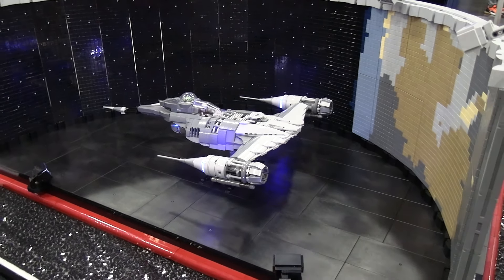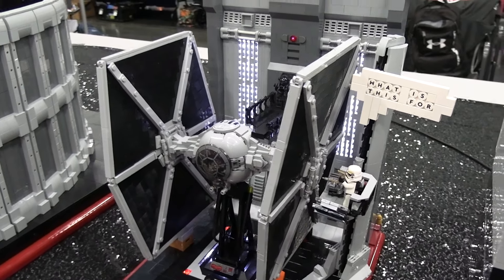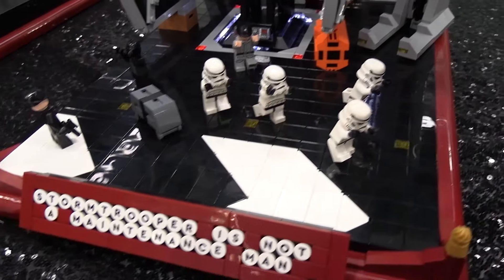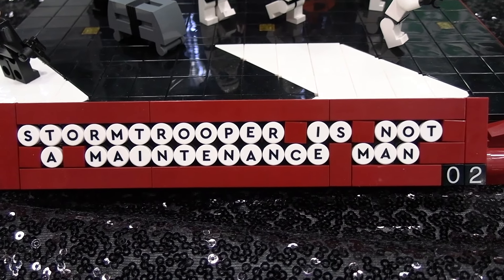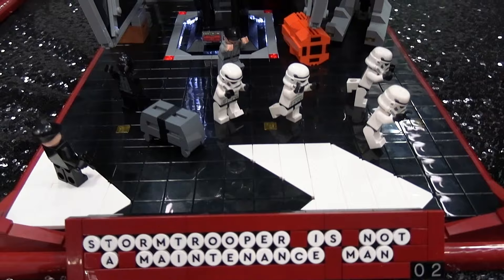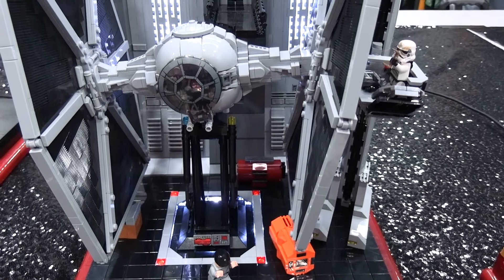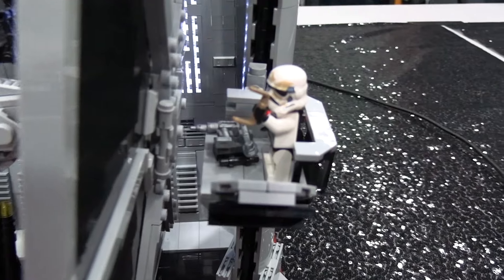That takes us into a couple other builds with a similar base design — but what is this one here? So these are a spoof from Bricklink — after 10:55 it goes into maintenance mode, and at the top of the screen it says, 'Stormtrooper's not a maintenance man.' I thought this is great, I need to make something a little more full-featured off of that theme. These are the first two out of six that I have. This particular one is the Stormtrooper working on a TIE fighter. He doesn't know what the part is, and while he's trying to figure it out, the TIE fighter is falling apart.